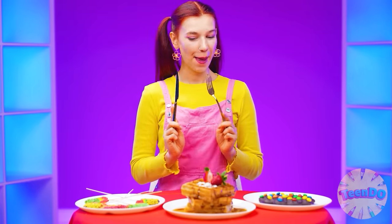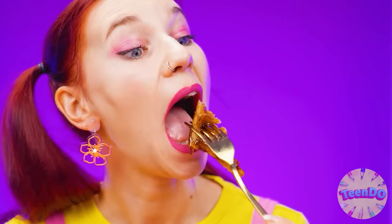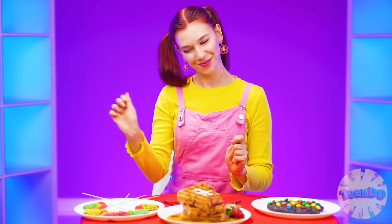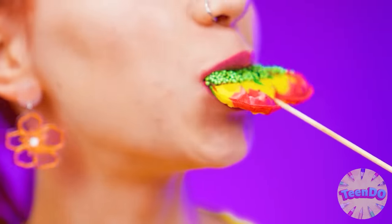Where should I start? I'll try these waffles - they look very appetizing, also with strawberries as I wanted. They just melt in my mouth. I'll lick my fingers off! Which ones to try next? These rainbow hearts look unusual - I've never seen such waffles before. I'll try both waffles at once. I like it very much.